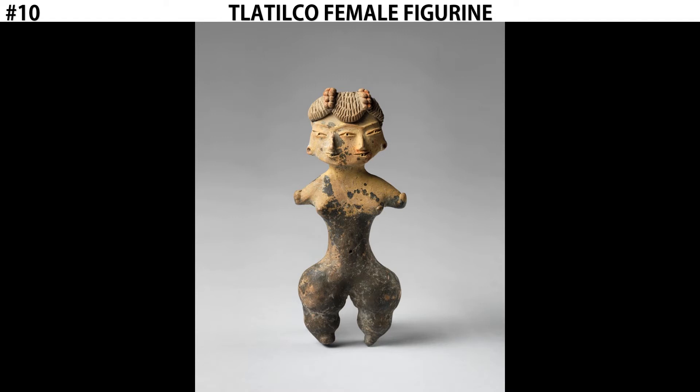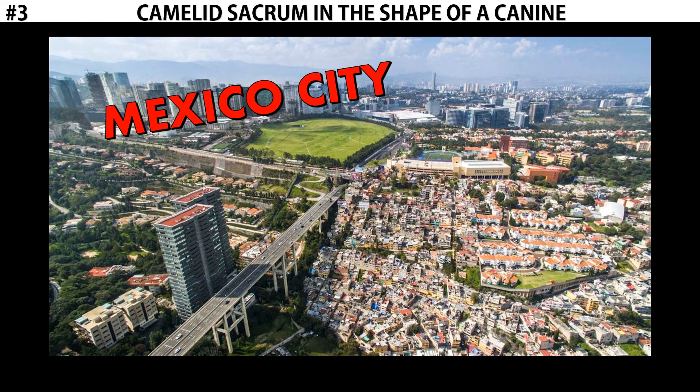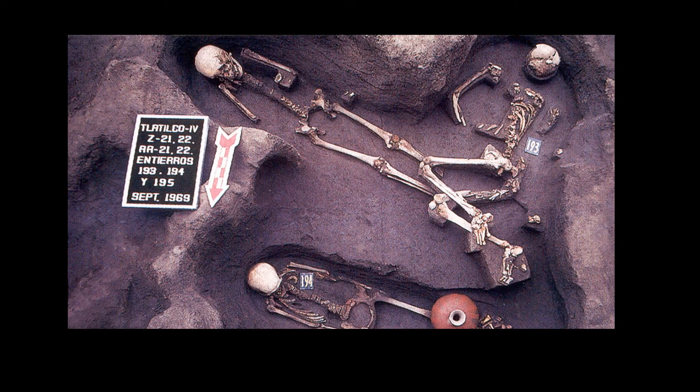What we do know is its original location in which it was found. Like the camelid sacrum, this piece was also found beneath Mexico City. This specific piece, and the others like it, were found in graves, buried with the dead.